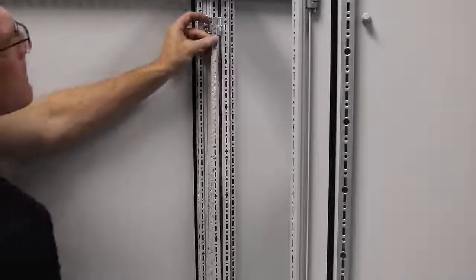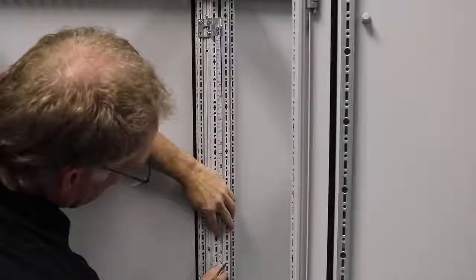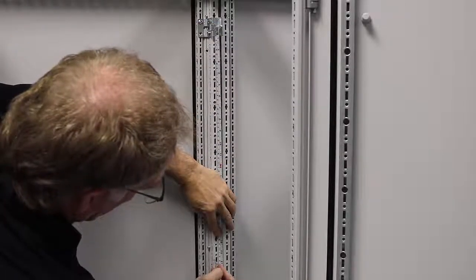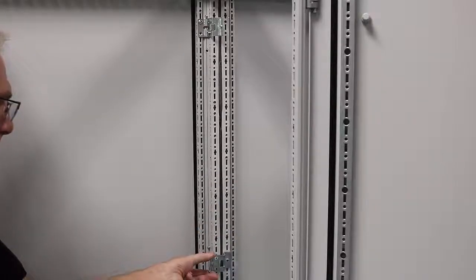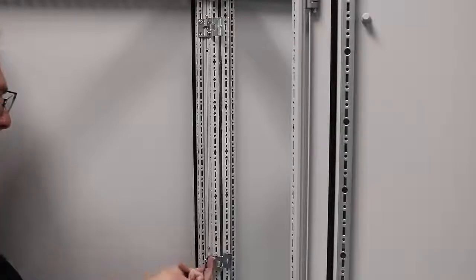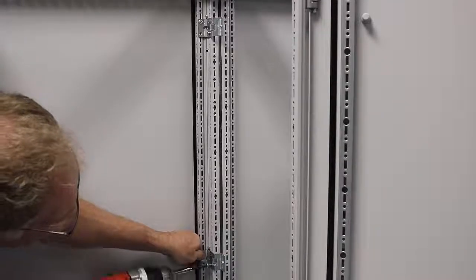The next installation of my bracket will be measured from the one I just installed — I'm going to come down from the center point of that hole 525 millimeters. This is based on the instructions for the height of my cabinet. I've marked the frame, I'm going to install my next bracket, and again I'm just going to use two self-tapping screws.